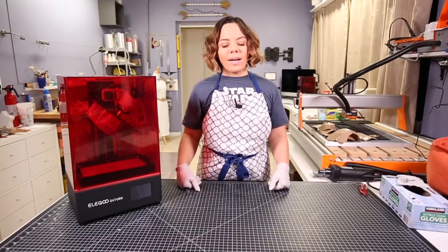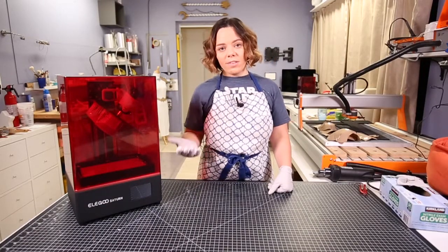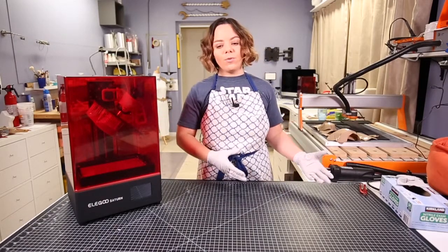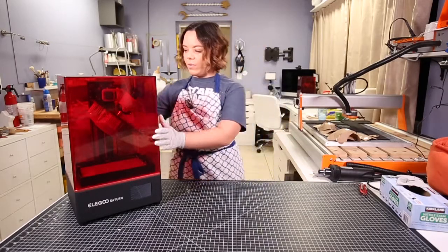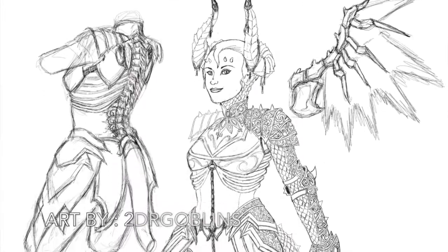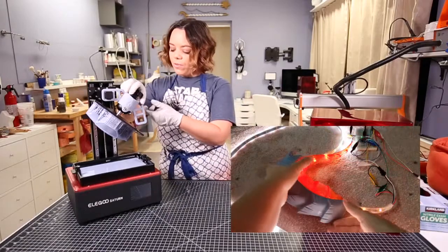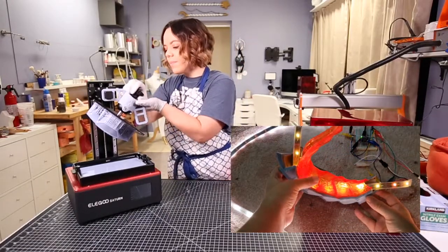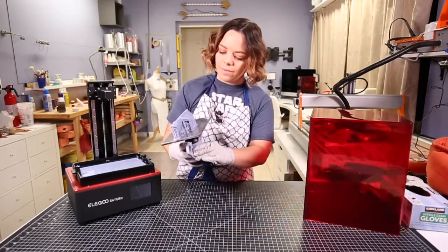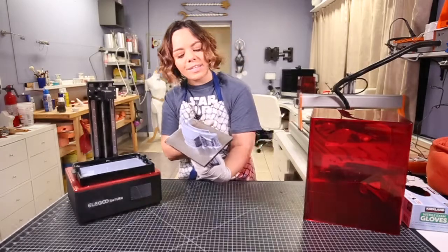You guys saw how I assembled the Wham-Bam plate on a filament printer and got to see what it looks like on the resin printer. Now I'm going to go ahead and remove something that's already printed on my Saturn and show you that process. This is a costume I'm currently working on, which is based on Mercy's devil skin — I'm doing my own rendition. This is part of the horns for that. It came out really nice, so I'm excited about putting this together this week.